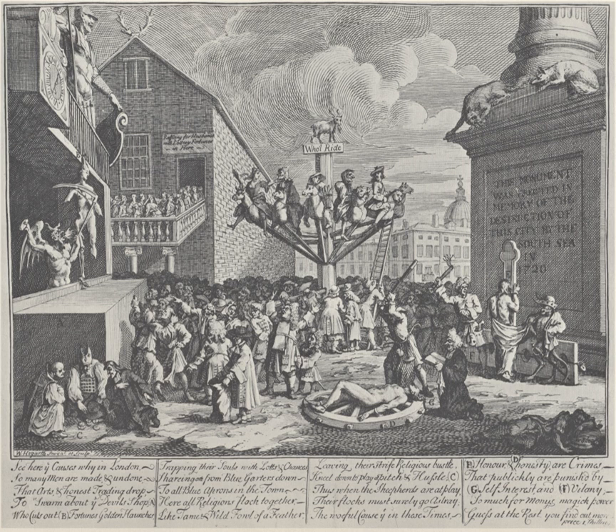Hogarth's print was created in 1721 as a response to the foreign engravings. The events had personal piquancy for Hogarth, given his father's detention as a debtor in Fleet Prison from 1707–12 and his early death in 1718. The South Sea Scheme is an early essay in engraving by Hogarth, who had set up on his own as a copperplate artist and painter after his apprenticeship with silver engraver Ellis Gamble came to an early end in 1720.